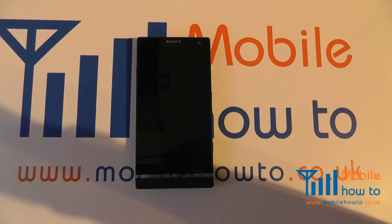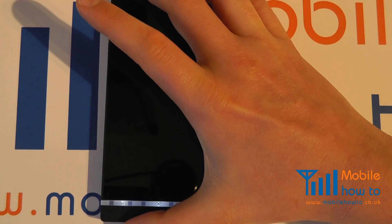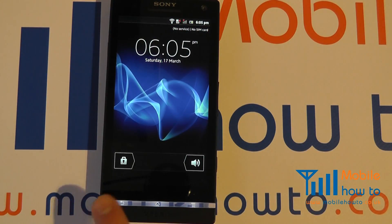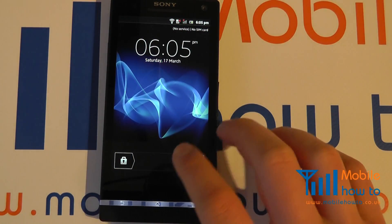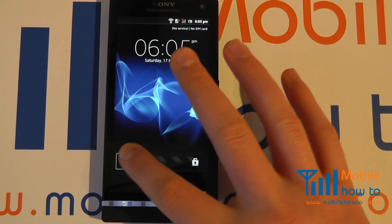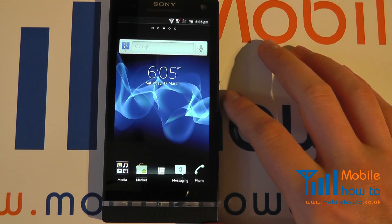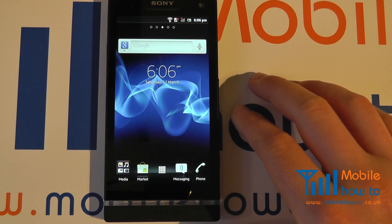In this video we show you how to change the lock screen on your Sony Xperia S. If you press and hold your power button and power the device on, you'll probably find that your default unlock screen looks very similar to this, where you press and slide to unlock. That's not particularly secure and people can easily access your phone.